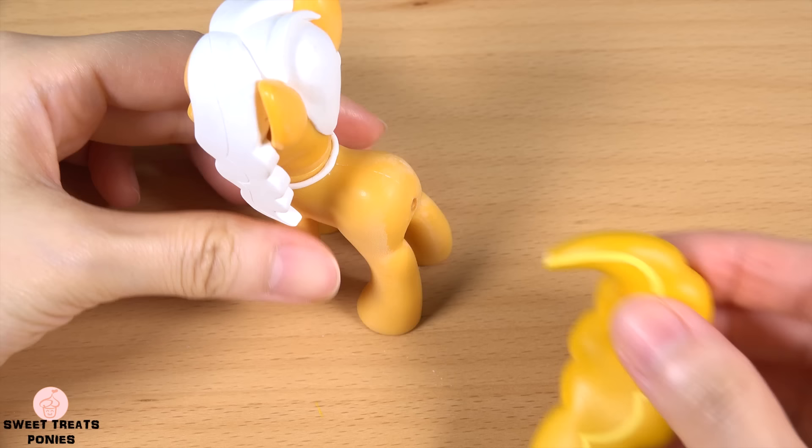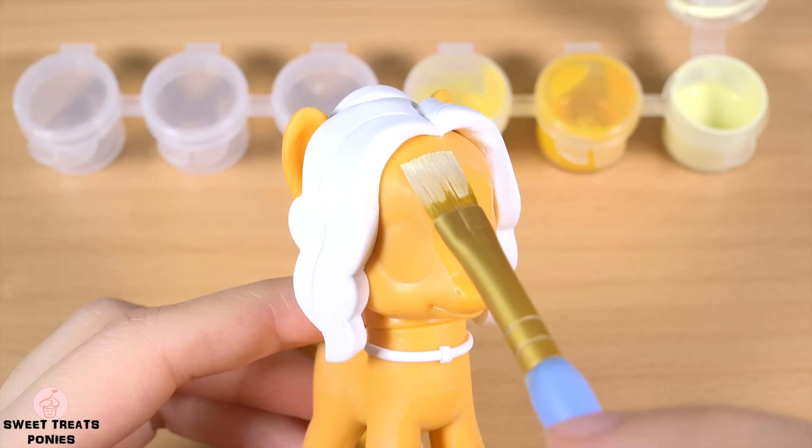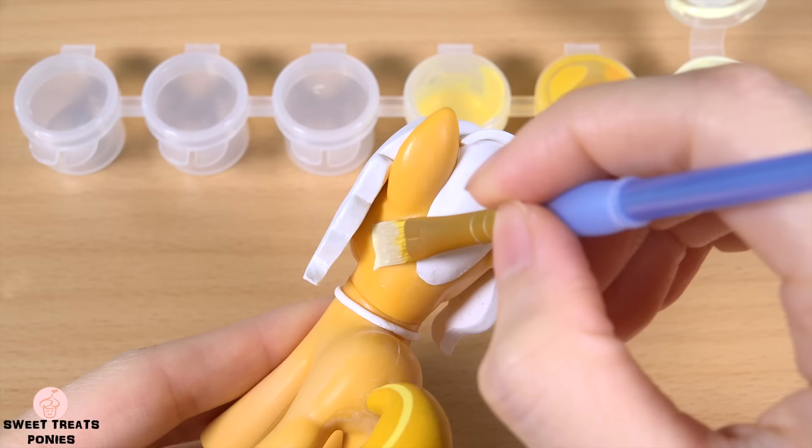I did the same for the other side. Before I paint her coat, I'm going to glue on her tail. This way the tail is glued to the pony and not the paint.